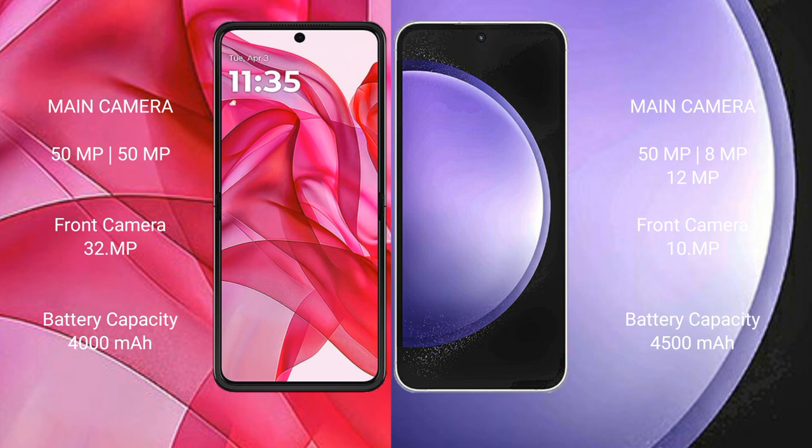Motorola RAZR 50 Ultra has a 4000mAh battery with 45W fast charging support. Samsung Galaxy S23 FE has a 4500mAh battery with 25W fast charging support.